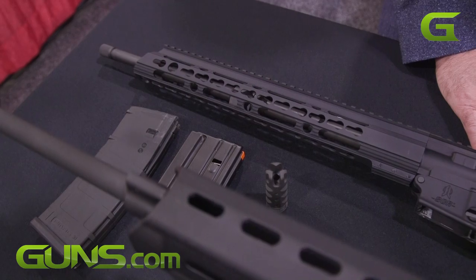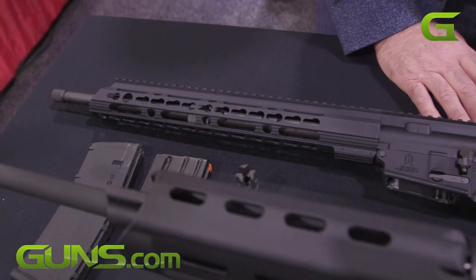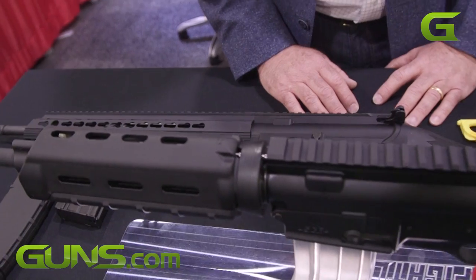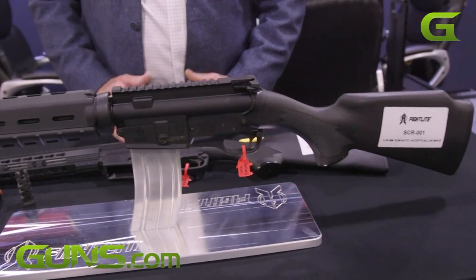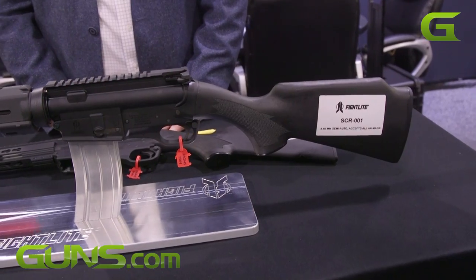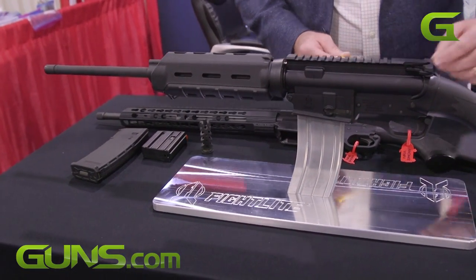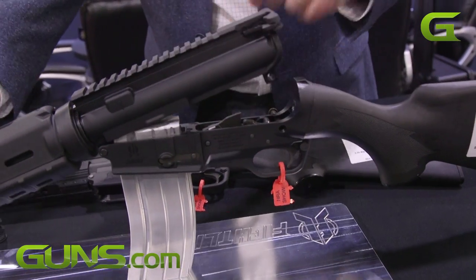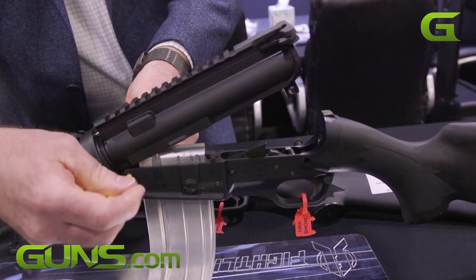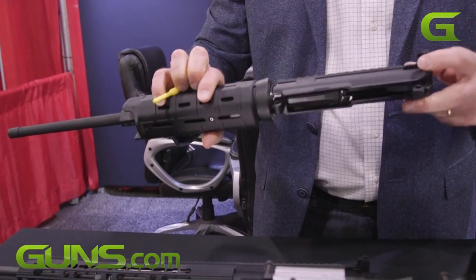It's lightweight — 5.7 pounds — and it's so modular that you can change calibers, upper receivers, barrels, pretty much almost anything you can do on an AR, which is America's favorite rifle, you can do on an SCR. I'll show you real quick, Ben, how this top end comes off. It's just like an AR in that you push two captive pins, and you can take the top end group off just like that.